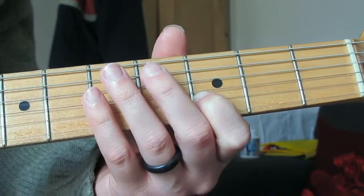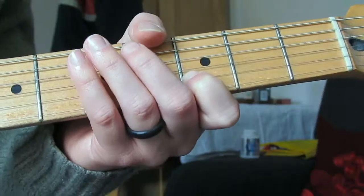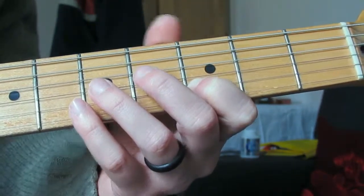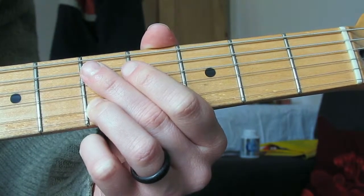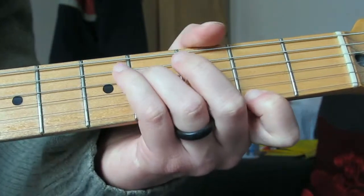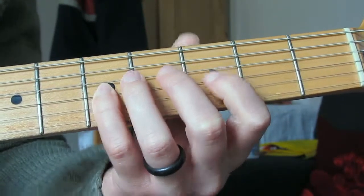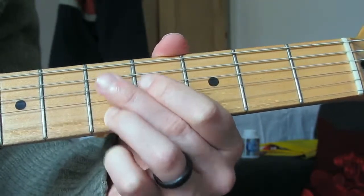The next note - can you guess? It is not a major sixth. We've got a flat sixth. Then we go up to the next note which is a flat seventh, and then we're back up to the root which is our F sharp. So we've got: root, flat second, flat third, perfect fourth, flat five, flat six, flat seven, then our root.